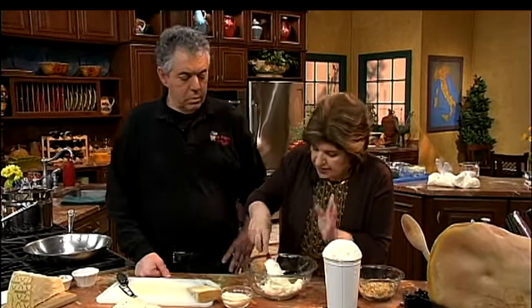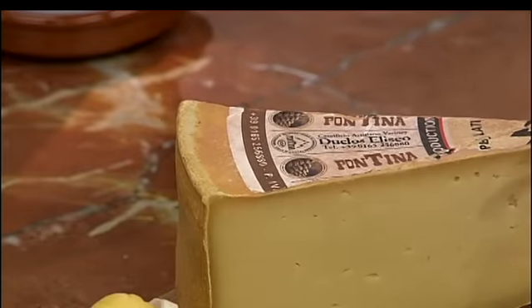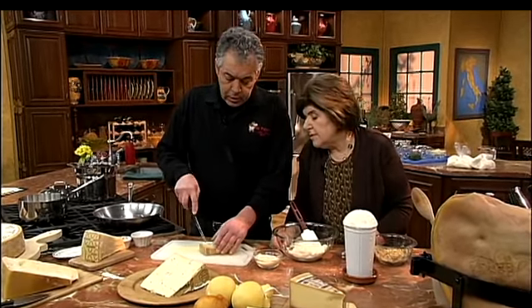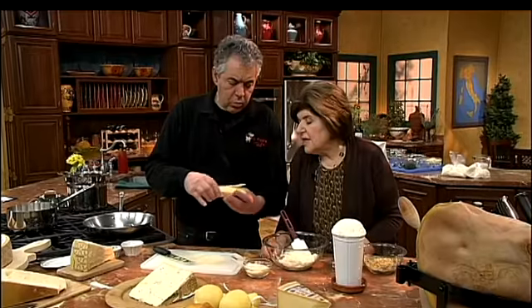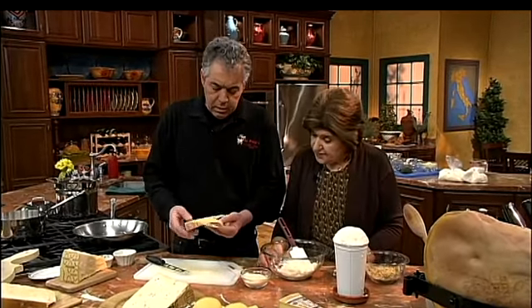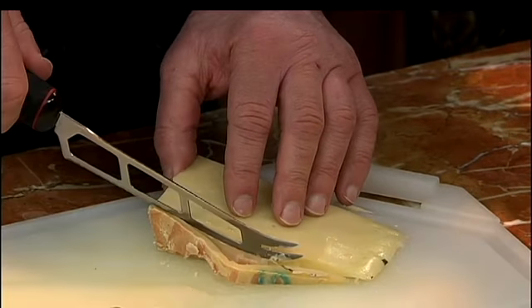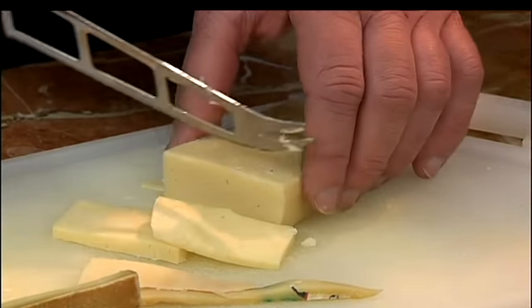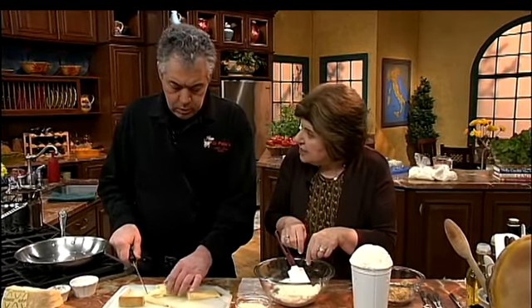This is actually a four-cheese recipe. So we want some fontina — I brought a chunk of fontina valdostana. Valdosta is one of the regions of Italy in the northwestern part, and the true fontina comes from that area. The aroma of this fontina is so intense and so wonderful — smell it. You'll want to dice it up, maybe about half a cup diced. Adding it with these other cheeses will give great flavor, and it's an easy cheese to manipulate in this mixture.